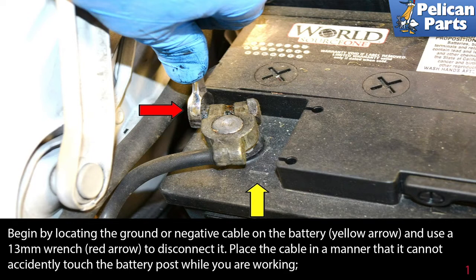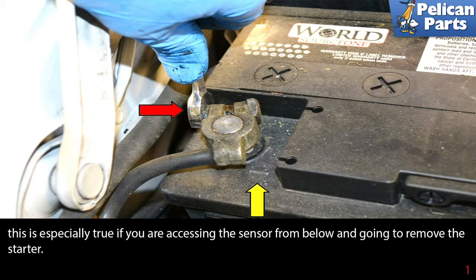Begin by locating the ground or negative cable on the battery (yellow arrow) and use a 13 millimeter wrench (red arrow) to disconnect it. Place the cable in a manner that it cannot accidentally touch the battery post while you are working. This is especially important if you are accessing the sensor from below and going to remove the starter.